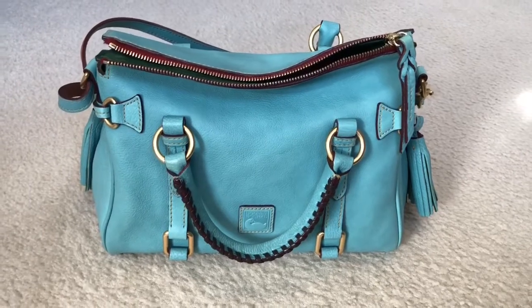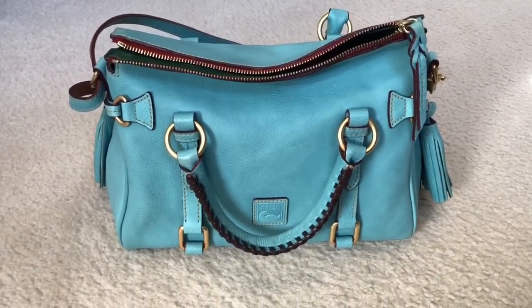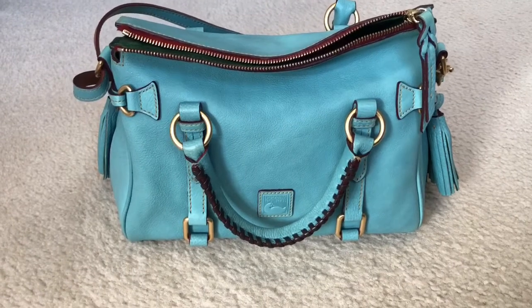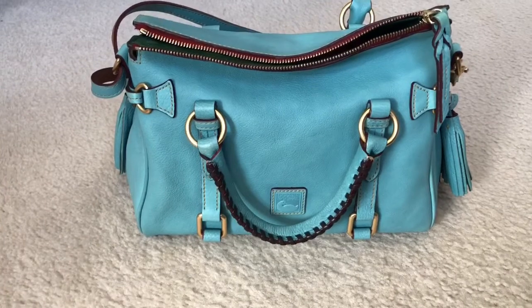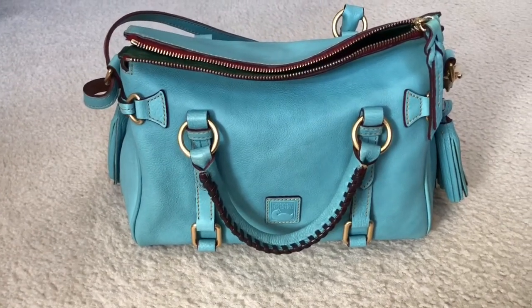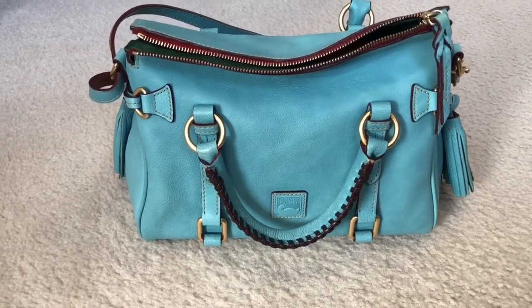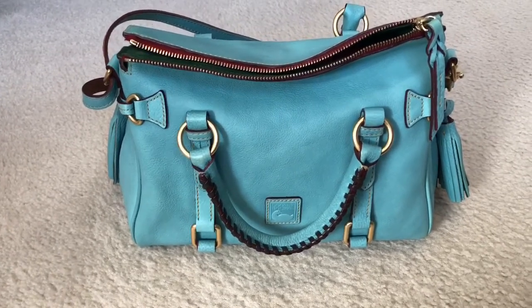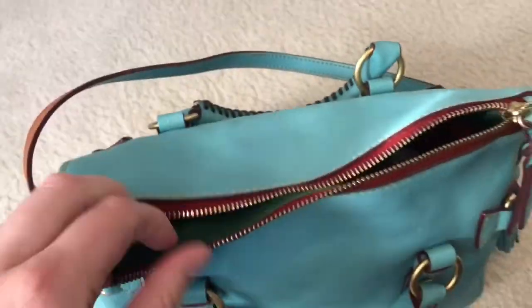Okay guys, so this is the amazing bag that I've been carrying for the last three or four days. It is my mini Florentine satchel in the color aqua and it's by Dooney and Burke. The mini satchels are about 11 and three-quarter inches long, so even though it is called a mini it's a pretty decent sized bag. I just want to show you what it looks like with the organizer inside.